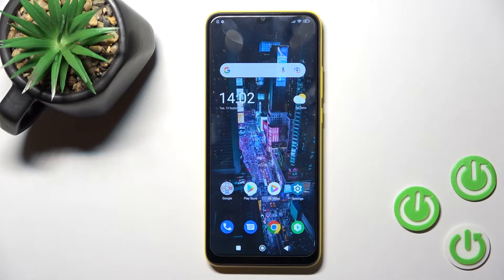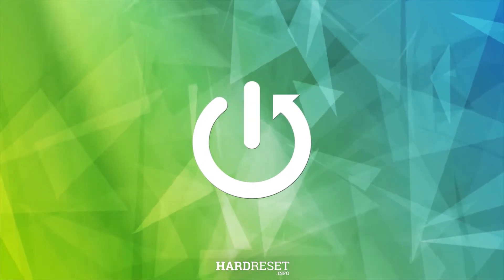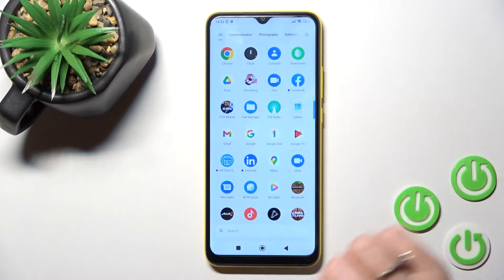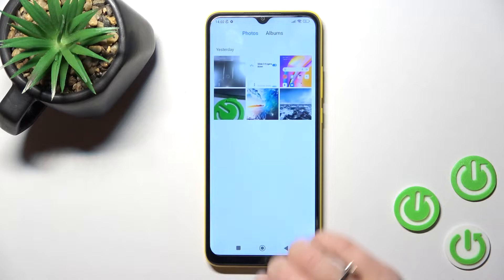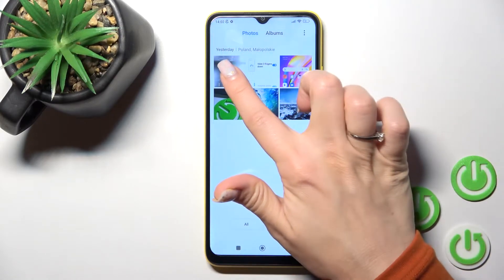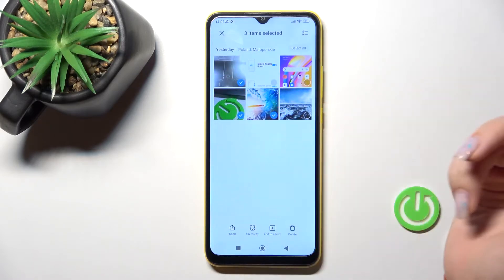Welcome to the R4DF Poco C40. I'll show you how to hide photos in the gallery app on this device. First, let's launch the gallery application — now we can see all our photos. For example, let's select these three photos to hide them.